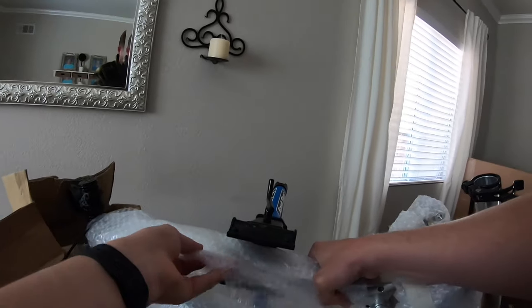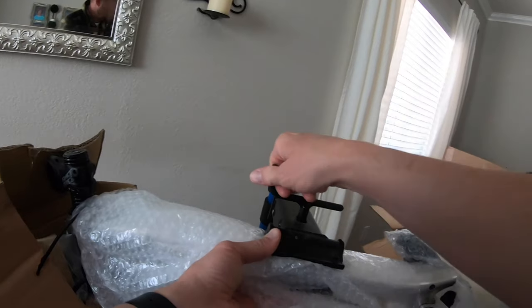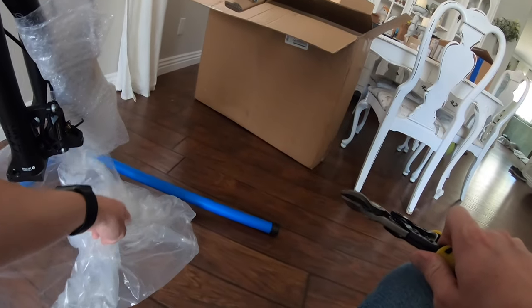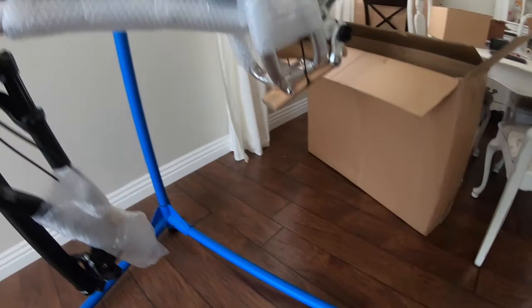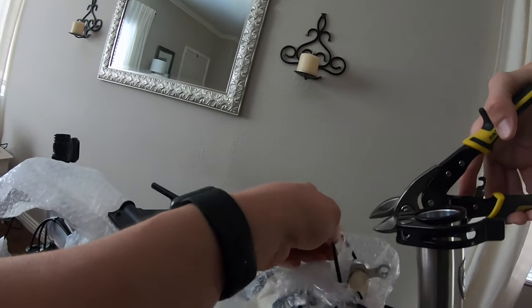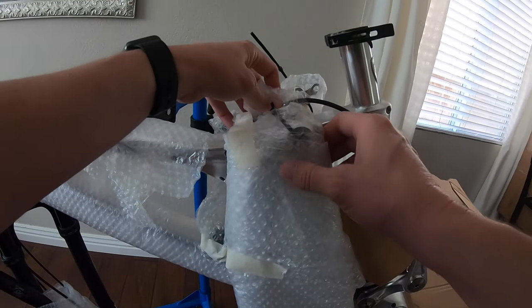Looks like the seat post is still in there, got everything else here on the frame. So for those of you who haven't heard of Pole before, they're a pretty progressive mountain bike company — progressive in terms of modern geometry. This medium frame Machine has a wheelbase of 1305 millimeters, which is about nine inches longer than my current bike. It also has a 63.9 degree head tube angle and a very upright almost 80 degree seat tube angle. I'm really looking forward to trying this thing out.